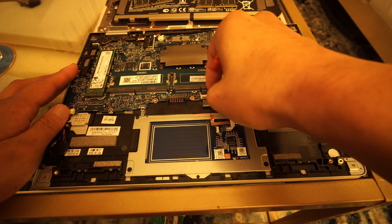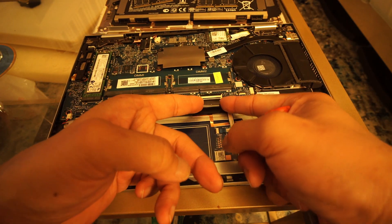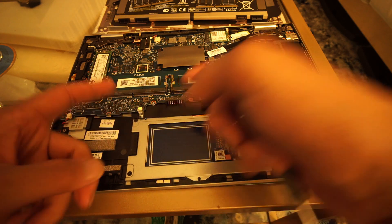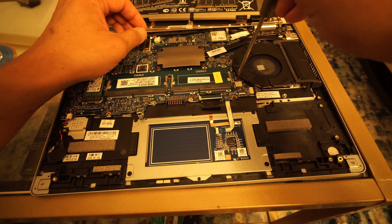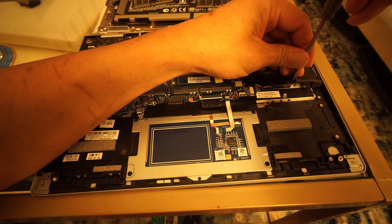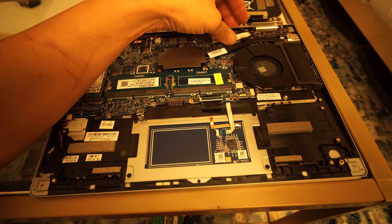I hope for anyone looking for a business-grade AMD Ryzen laptop, this helped. I did record installing Manjaro and testing functionality out of the box, installing Windows 10 from scratch with drivers, as well as disassembling and reassembling the bottom portion of the laptop. If anyone is interested in seeing any of those videos, comment below and I'll upload them if there's enough interest.